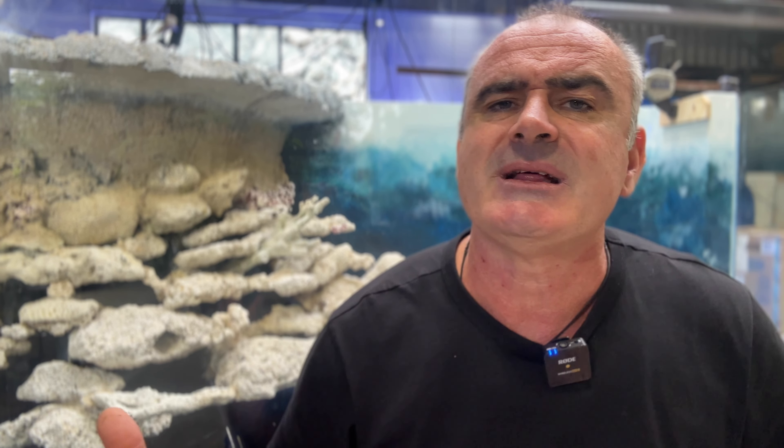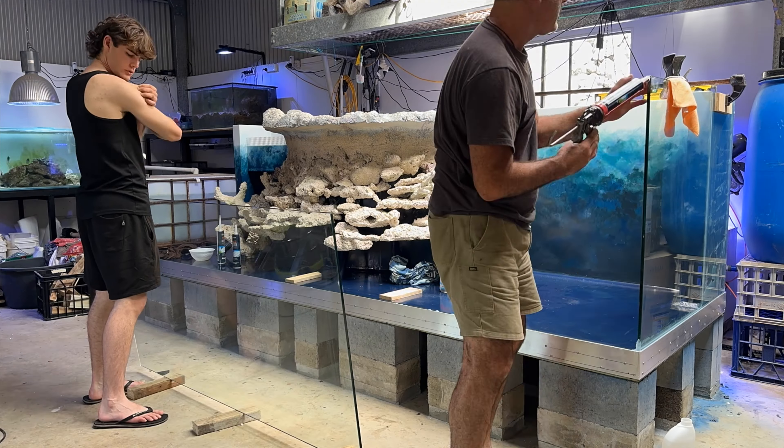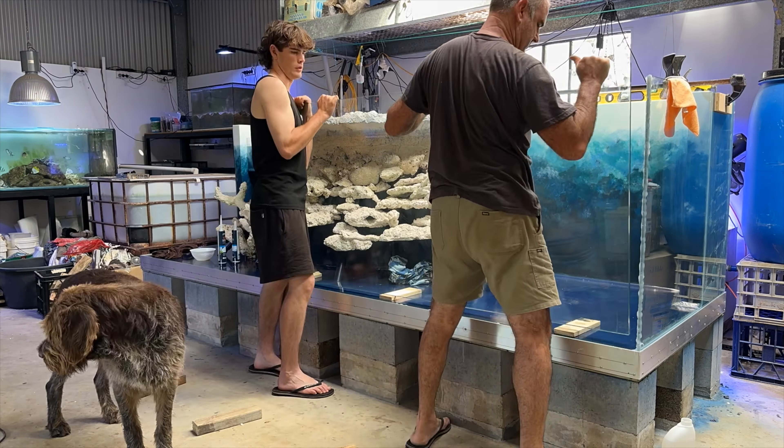Heat soaking of balustrading glass is actually a prerequisite for glass installed in overhead situations in Australia, for obvious reasons. So with tempered balustrading glass, edge protection is of course very important. I make sure I use plenty of silicone in these joints to cushion the glass as it moves and contracts with temperature changes.